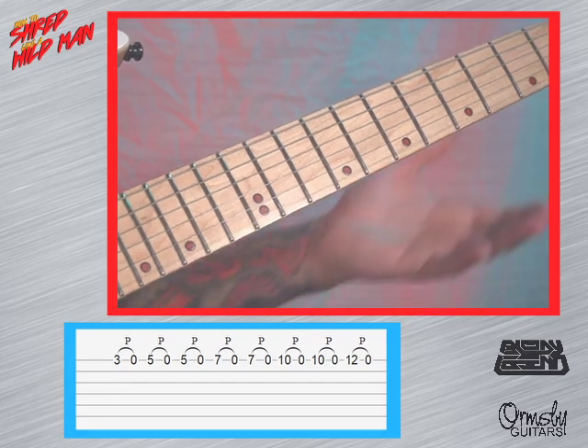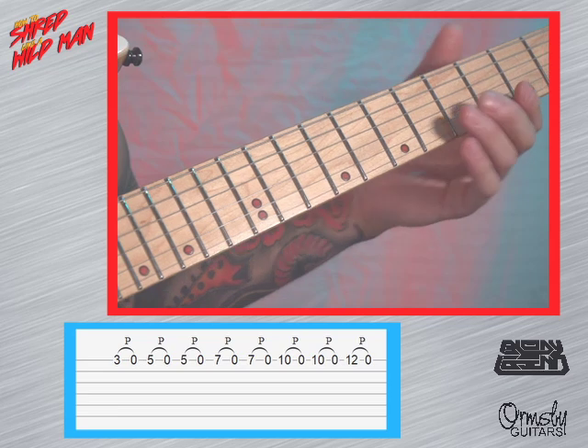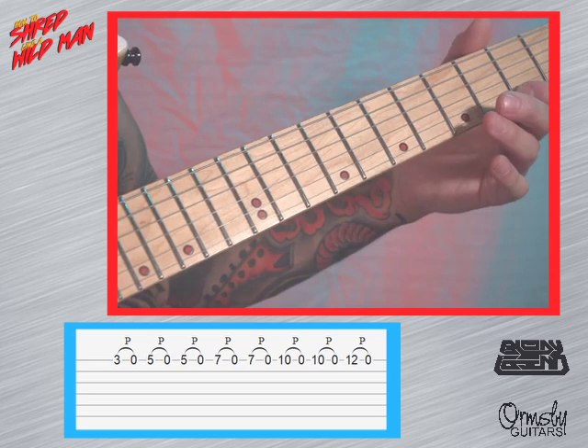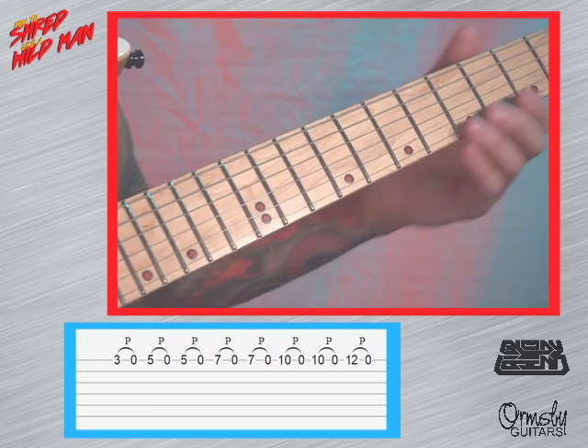So a lot of legato — it's not too bad, it looks flashy but it's not too hard to play. I'll do it really slow: we're going to start on the 3rd, going 3, 5, 7, 10, 12 — the old pentatonic scale.